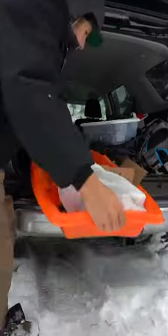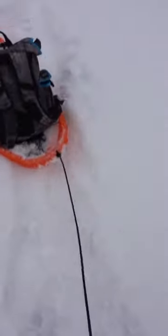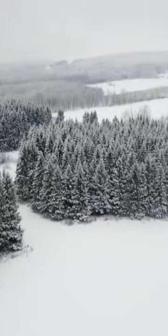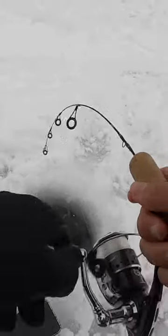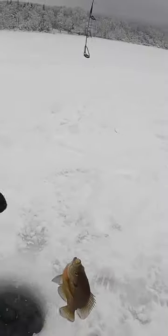Eating whatever I catch from the ice. Unloaded the gear, dragged out the sled — look at all the snow on the ice. Peep the winter view. I was freezing in my boots. I got a tiny jig head, threw on a mealworm, and dropped it in the hole. Almost instantly this little rod got tugged, and it is a bluegill.